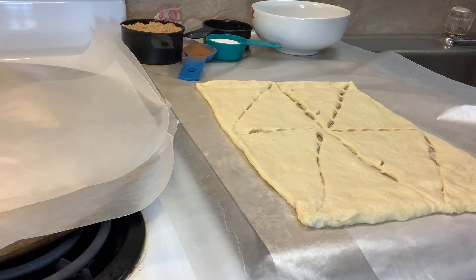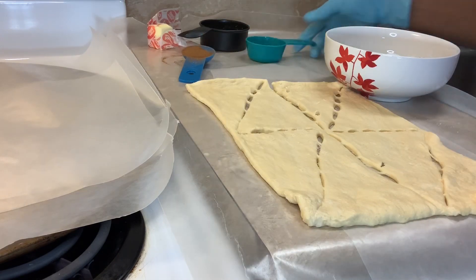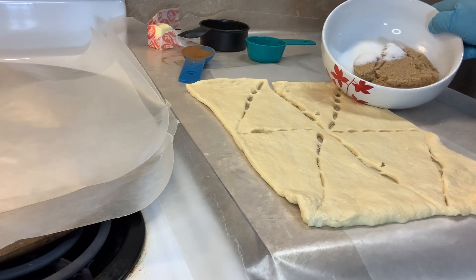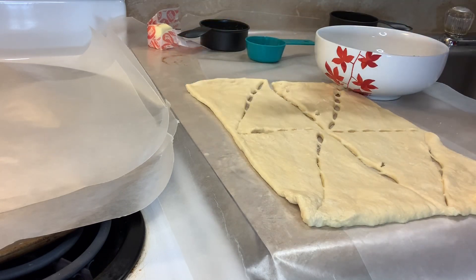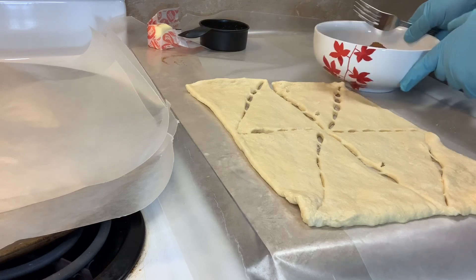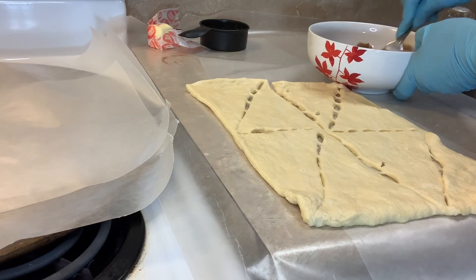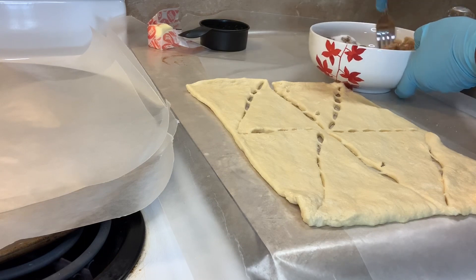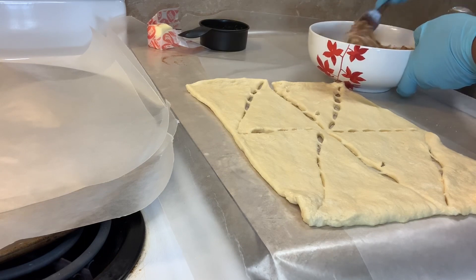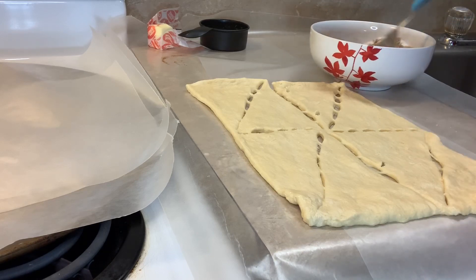We're about to add our quarter cup of sugar and our tablespoon of cinnamon, then we're about to mix it all together. This recipe is so easy. Just make sure that the mixture is mixed well and everything is blended together.